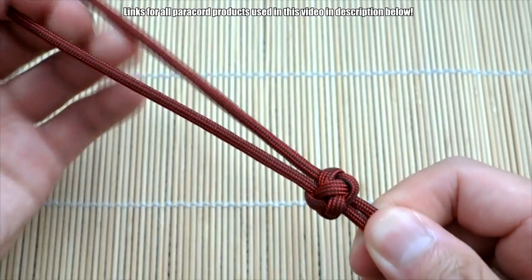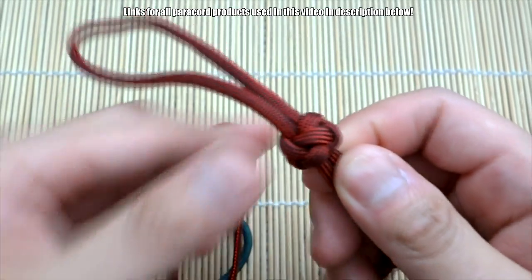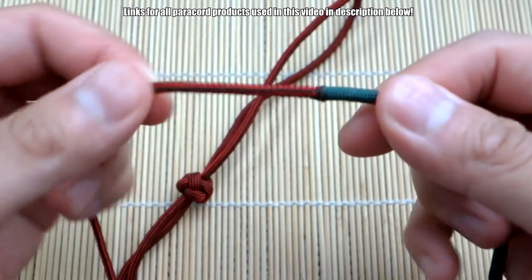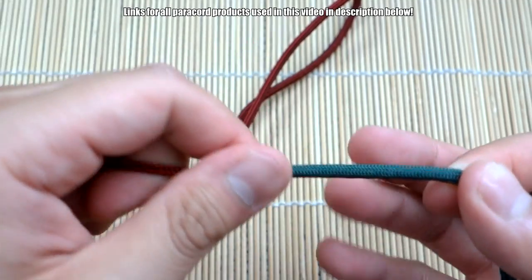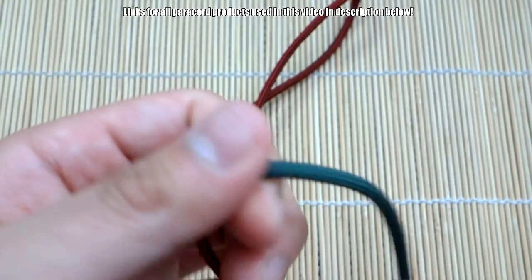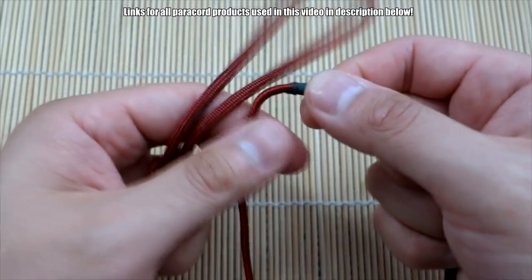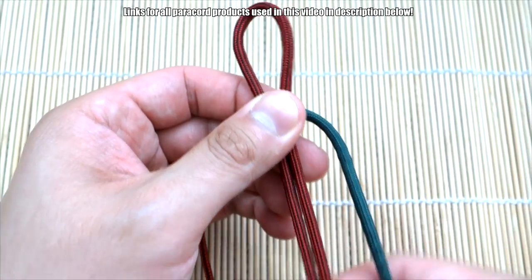Okay, that is done. Remember, if you don't know how to tie the diamond knot, I have a dedicated tutorial for that — check the link in the description. Now for the main part of the lanyard: I'm using two different thicknesses of paracord to mix it up a little. I've got 425 licorice on one side and what I believe is emerald green or forest green — I always confuse those two, but I'll put the right one in the description.